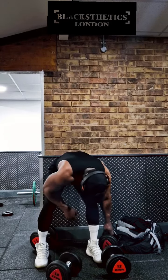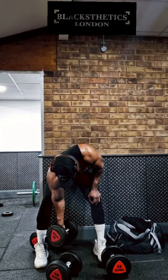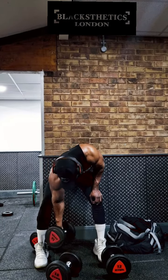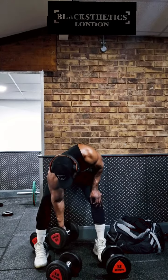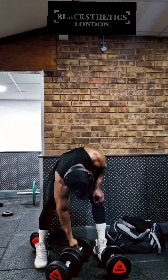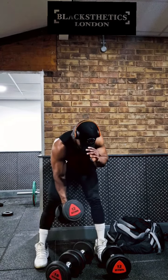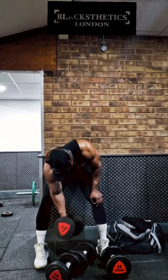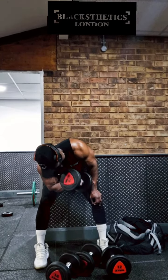I want you to do five sets of these. Pick three weights of your choice — don't go too heavy. You can see here the weights I'm using are fairly light. In fact, I started off at 18, dropped to 16, and dropped to 12. Sometimes I go slightly higher, but for the most part I keep the weight fairly light for this exercise.